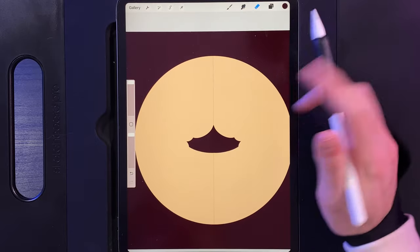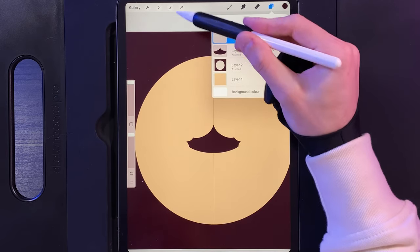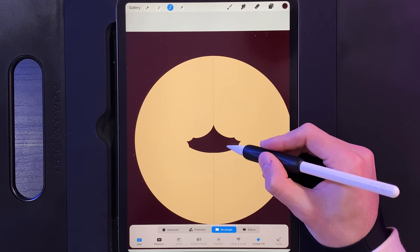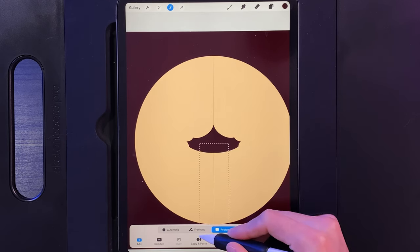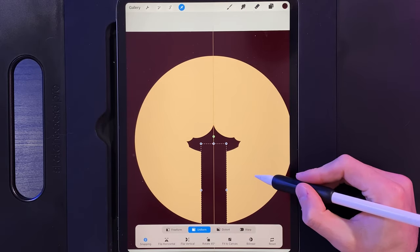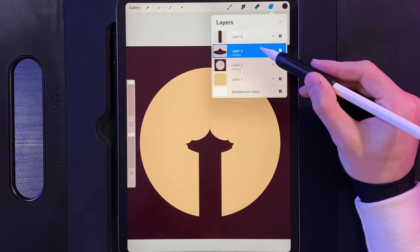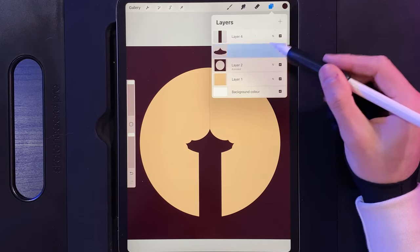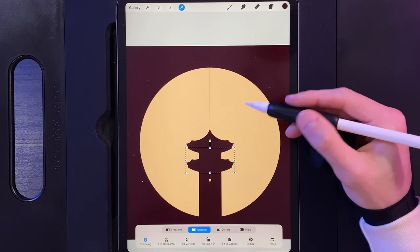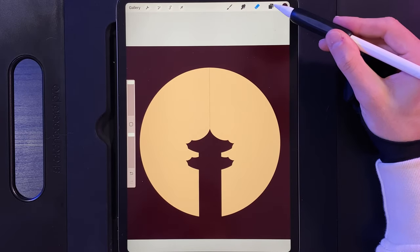Zoom out and we're going to create the full tower. Go to your layers and create a new one, then go to your selection tool, use the rectangle option and turn on colour fill. Draw in the main body of the tower — something around about that width. Grab your cursor and move that to the centre with snapping still on. Tap on your cursor once you've moved it into the middle, then go to your layers and swipe the roof shape to the left to duplicate it. Grab your cursor, move it down, and that's your extra tiers underneath.